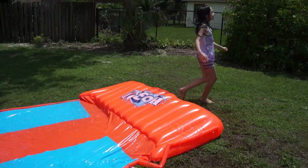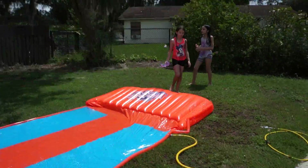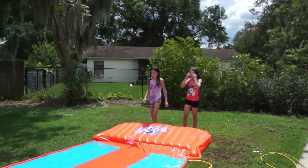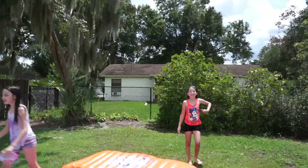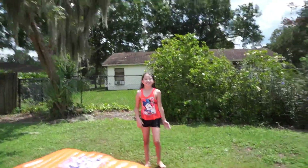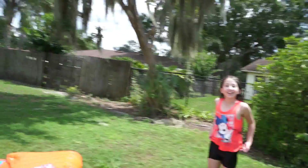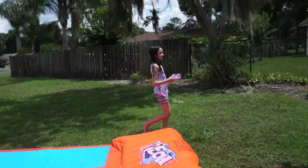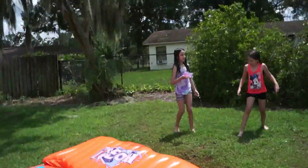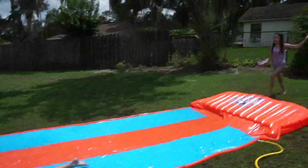So yes guys, this is our review, if you wanted to see it. We hope you liked this video — say bye to my Sparkle people! Bye! Bye! And like we always say — be different. There you go. See you on the next one. Bye! Bye!